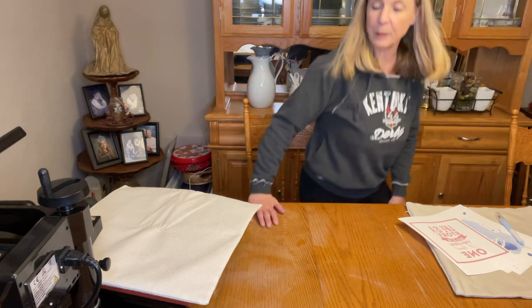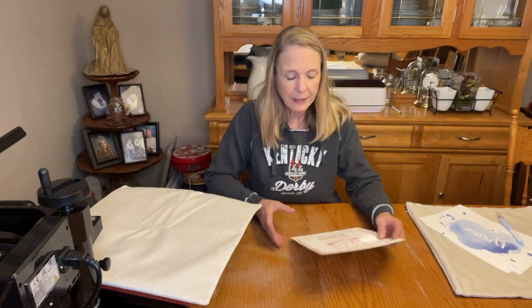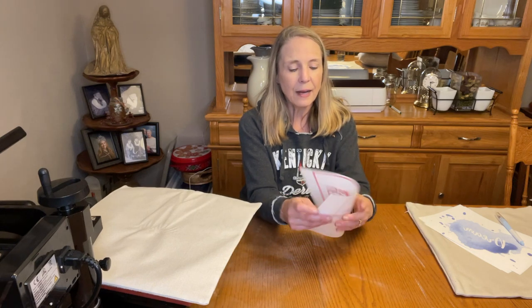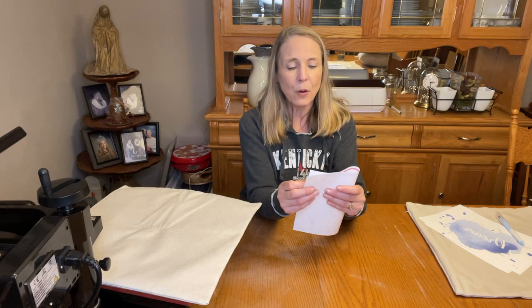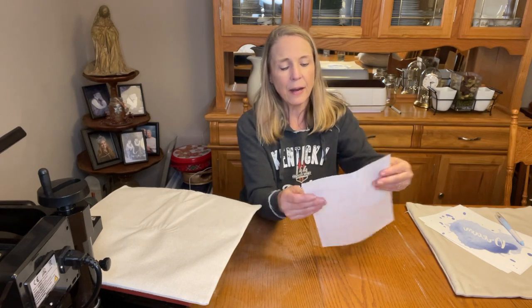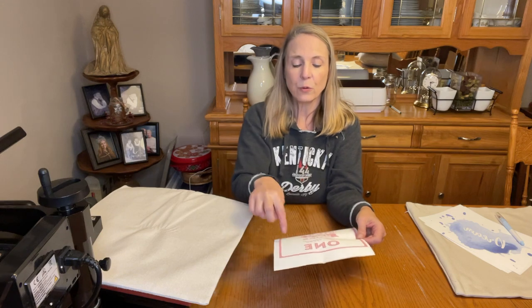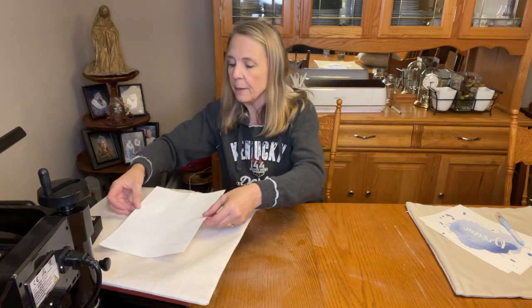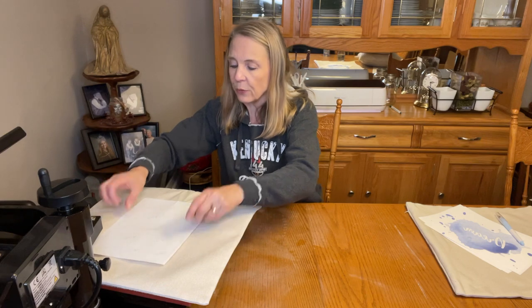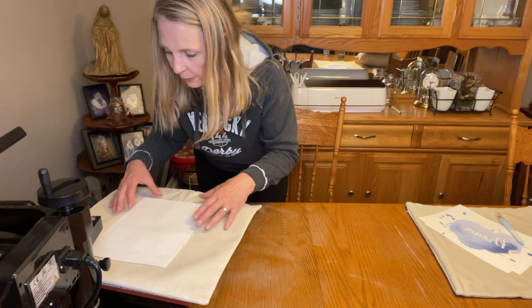I want to center my design. What I like to do is just eyeball it — I fold and do a little crease right there, then fold the other way and do a little crease, so that intersection is my center. I'm going to stand up and eyeball this — that looks really good.